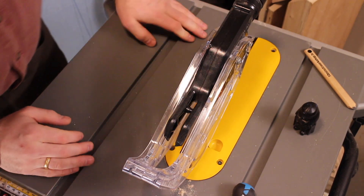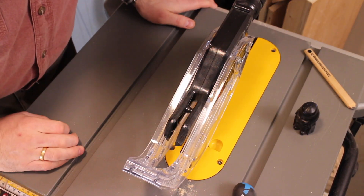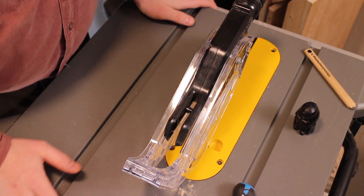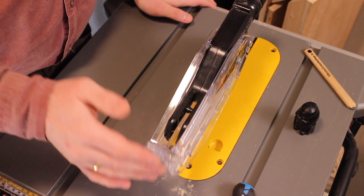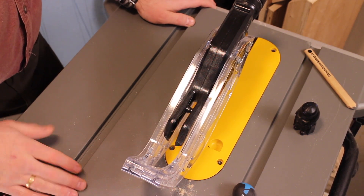The blade guard is really well designed. There's a slot in the middle that makes it easier to aim when you're trying to make a precise cut, and the fact that the sides of the guard move independently is quite nice.